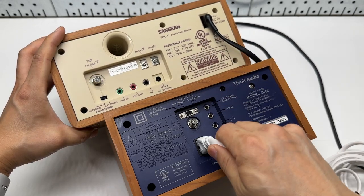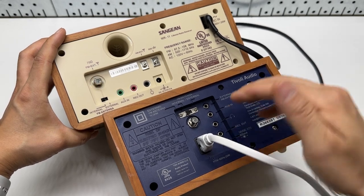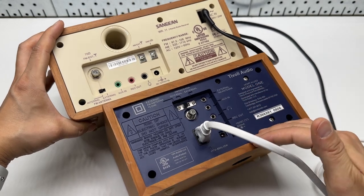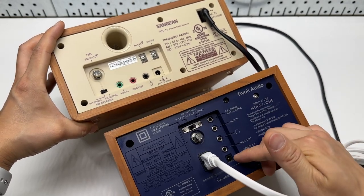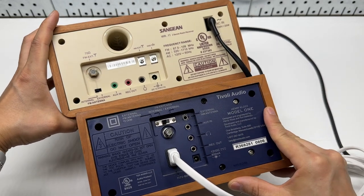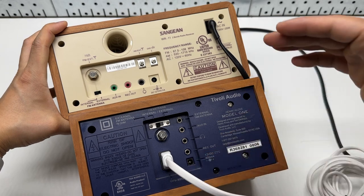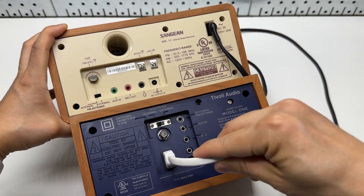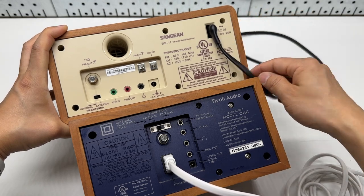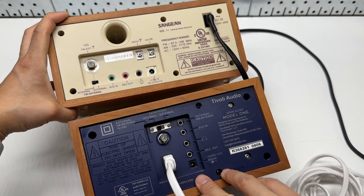You may want to use the DC input to get rid of the AC transformer or internal power supply, which can sometimes cause background noise or static. The AC cord is rated at 25 watts max on both — very similar specs. I think the AC cord also serves as an FM antenna.